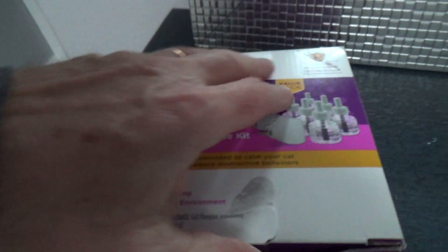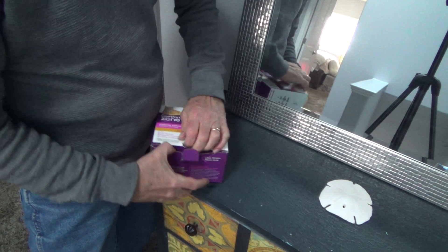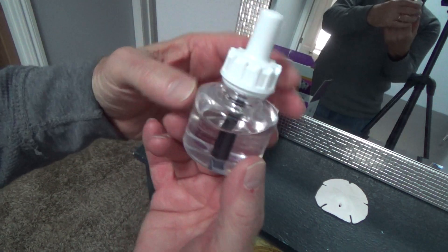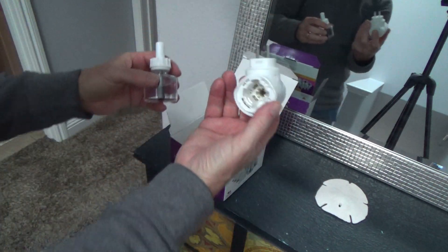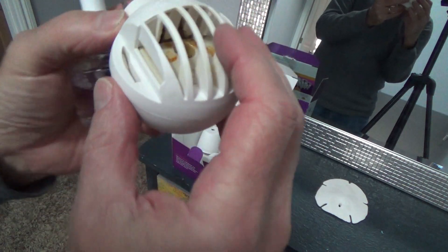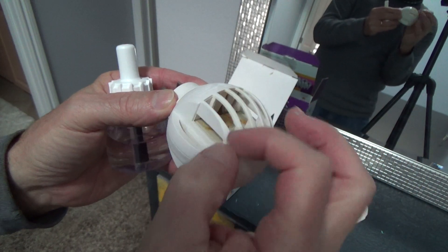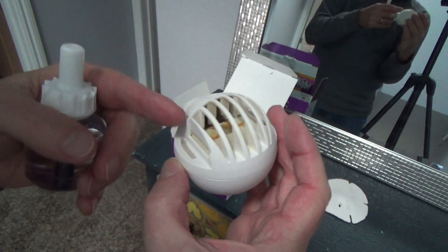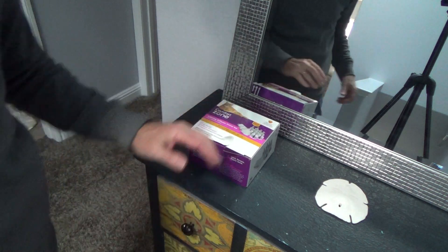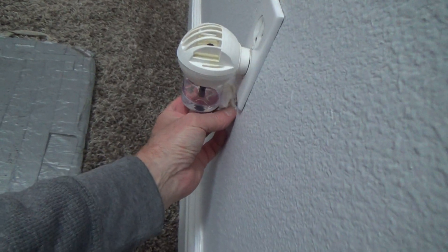I save the tops in case one goes bad — I always want a couple extras. Here's one of those cartridges: you unscrew it, and this is a wick. You screw that on and plug it into the wall. There's a little platform the wick goes up through, and the top gets moist, then it's heated up with a little heater element inside. It permeates throughout your room and calms your cats down — trust me, it works.